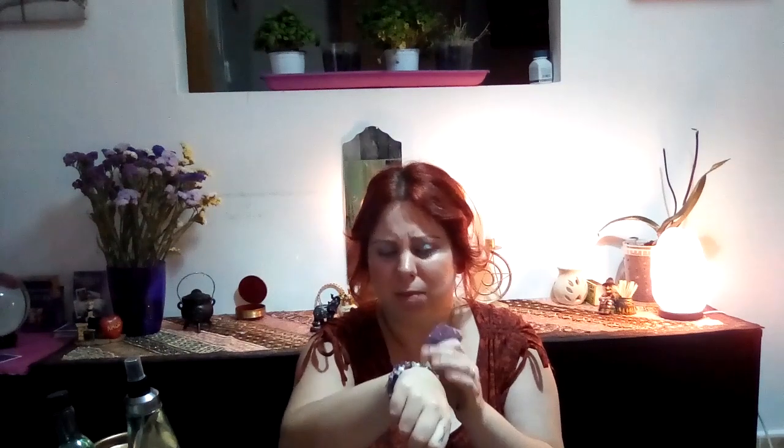Hello everyone and welcome back to my channel. Today we'll talk about cleansing your crystals. I have this amethyst — I love amethyst — and two bracelets: one amethyst bracelet and one with rose quartz, clear quartz, pearl, and amethyst. I just got this bracelet from a friend today.